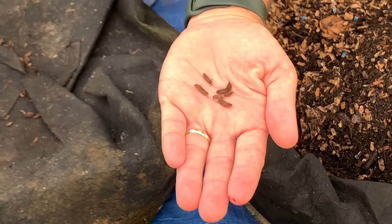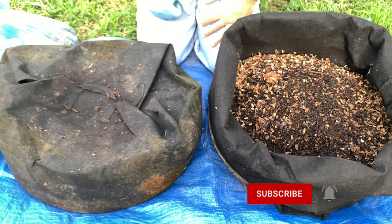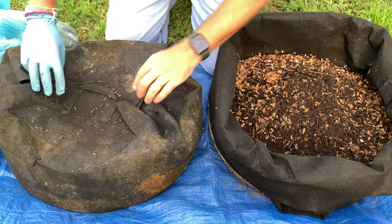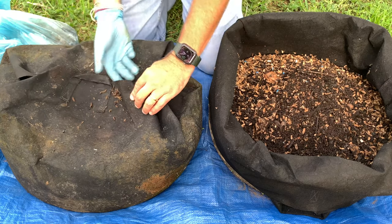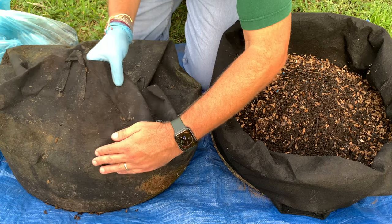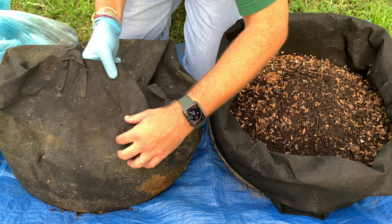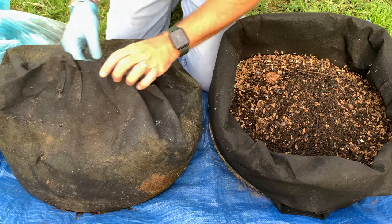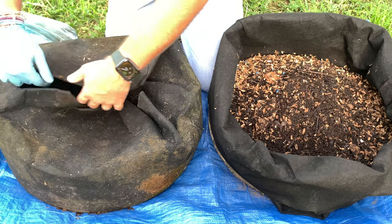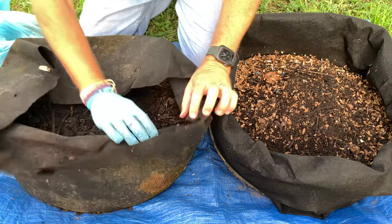Black soldier flies are mimic flies — they are flies, but they mimic a mud dauber wasp. What they do is they lay their eggs near compost. I've got a tarp here so that when I open this up, these guys will all kind of land on the tarp and then I can put them back in. They lay their eggs and about four days later or so, they'll turn into larvae. The larvae are basically in a mad dash to eat the composting material, such as fruit.